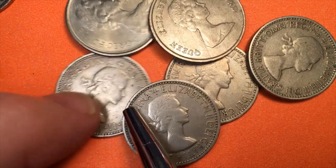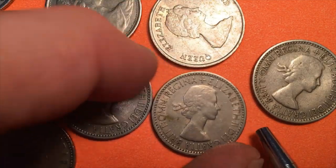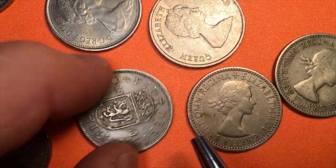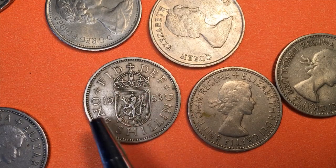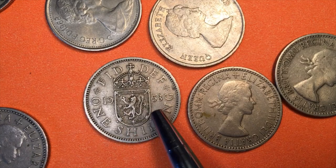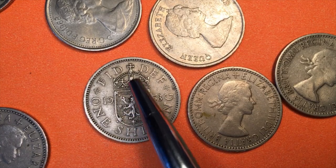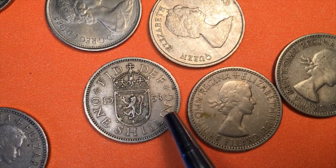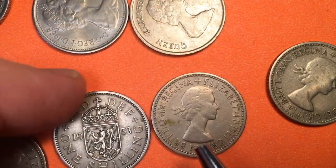This one here — no Brit Omn, so that's out. This one — Brit Omn, okay. So let's look at the back of this one. It says 'Fid Def' on the top — Defender of the Faith — and 'One Shilling' at the bottom. We have '19' here, then the Scottish Shield with the Standing Lion for Scotland, crowned, and it says '53.' So 19, Scottish Shield, 53 — we know this is a 1953.